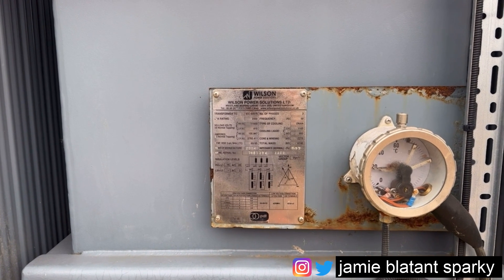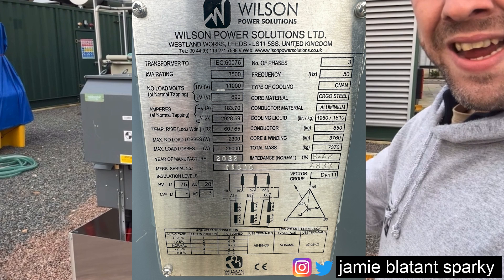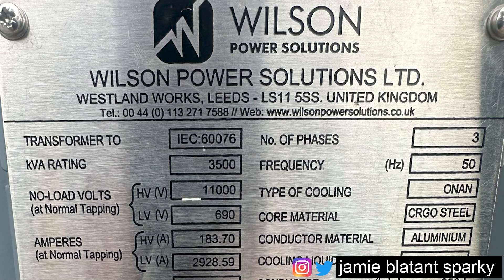Looking at the transformer nameplate - at the top you've got the manufacturer, Wilson Power Solutions, their full company name, that they're a limited company, where they were based when the transformer was made, their postcode, country, telephone number and website. You can find transformers in the wild that don't have websites because they were made in the 60s, or transformers where the company are long defunct, because there are transformers made in the 30s still satisfactorily chugging away. A Google search can tell you whether they still exist or have been bought out, which might enable you to get drawings and information on that transformer.